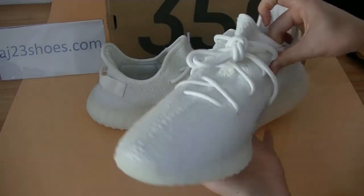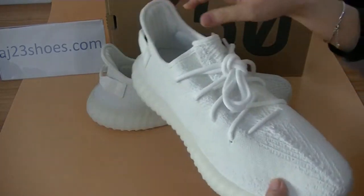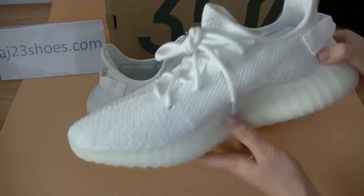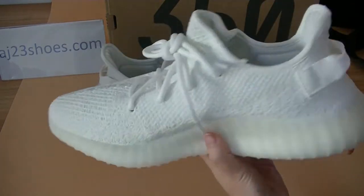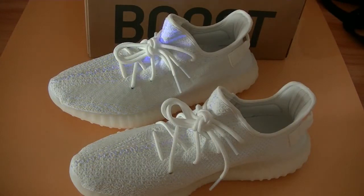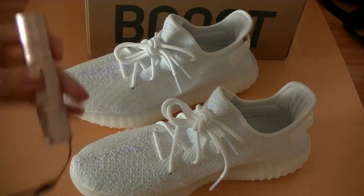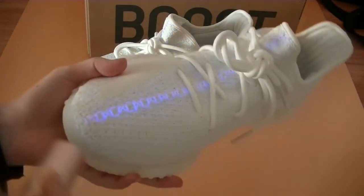This pair will be released very soon. Before we get into the details, let's do a UV light test first. Using the blue or purple light, let's check it on the shoes.